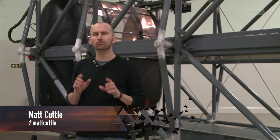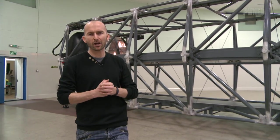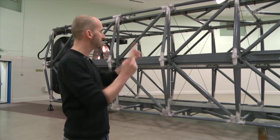Before Isaac Clarke even got a sniff of a Necromorph, he first had to survive the rigours of space. Extreme temperatures, no atmosphere, and high G-force are all out to get you, and I thought I'd have a go at experiencing the latter thanks to this.